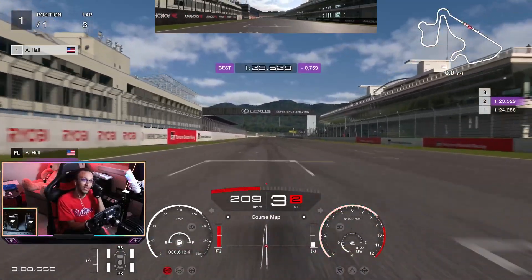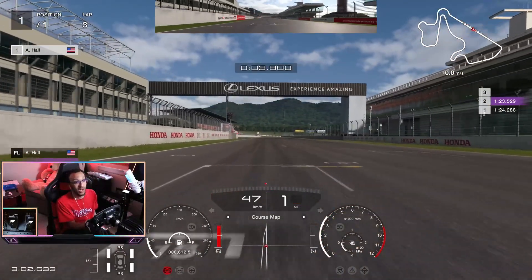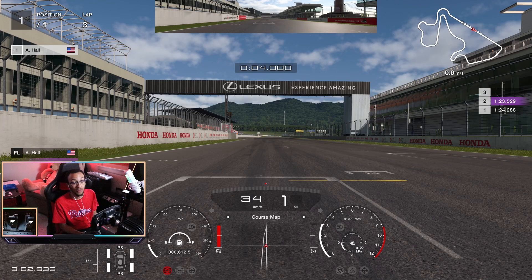That will clear you for gold medal — a 1:23.529 is what that lap will get you. I did have some mistakes there, so if you minimize those you could probably take off another second from my time. Hopefully this helped you guys and helps you get your credits — two million. Get that gold medal! If you enjoyed this, leave a like, subscribe to the channel if you're new and want to see more, and I'll catch y'all in the next video.